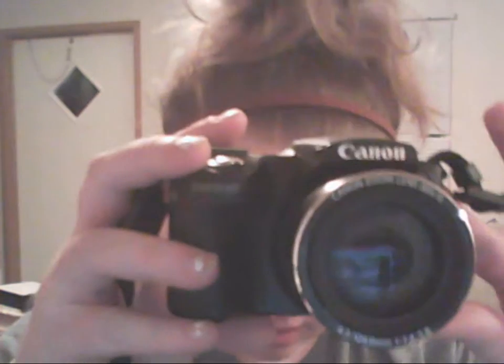So this is also a Canon, and this one is the PowerShot SX-510HS. So the last one was the 500, and the battery is charging right now. So I'll get back with another video.